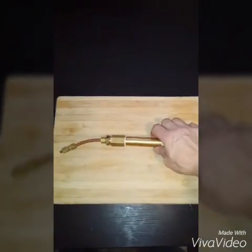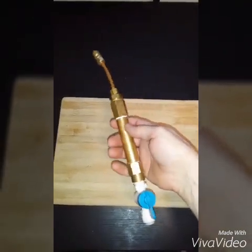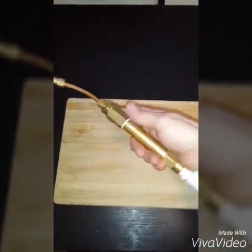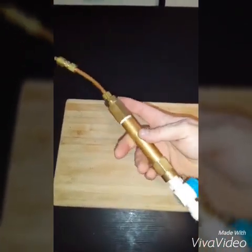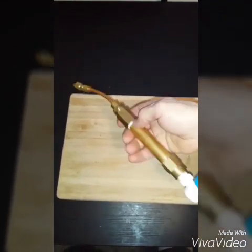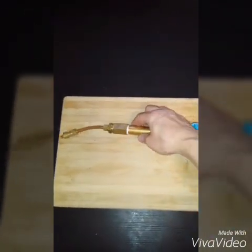Here is a short video on my HHO torch design since I had a few requests on how I made it. I'll give you a brief description of the parts and everything too. It's all brass pretty much besides for this copper quarter inch line. Let's go ahead and see what's inside this thing and how I designed it.